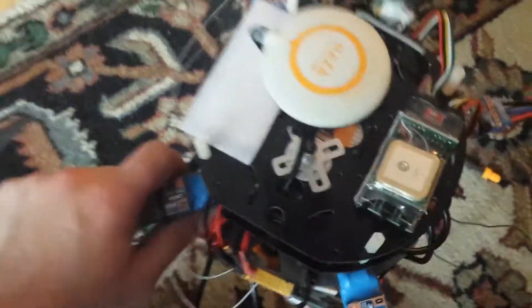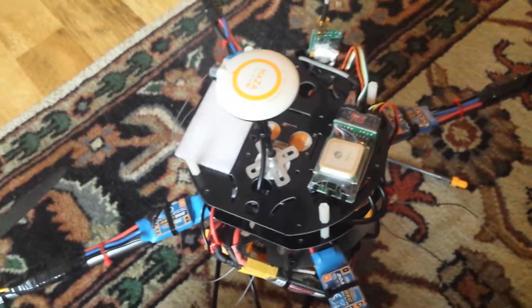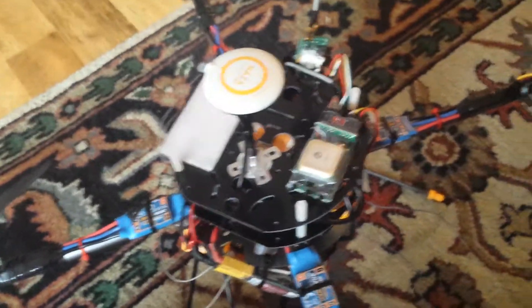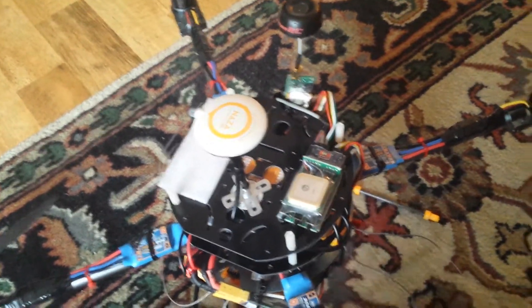I can't really say enough about the NAZA. This GPS module is exceptional, and the whole system itself — the way it flies, the ease of tuning — I have nothing but praise for this NAZA system.